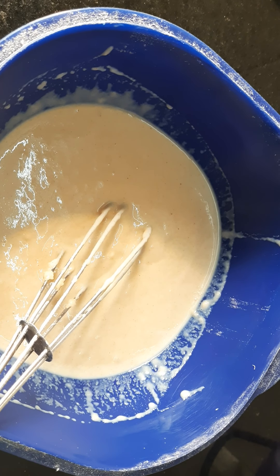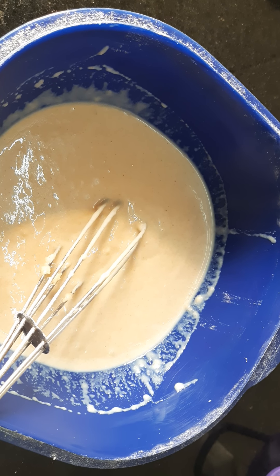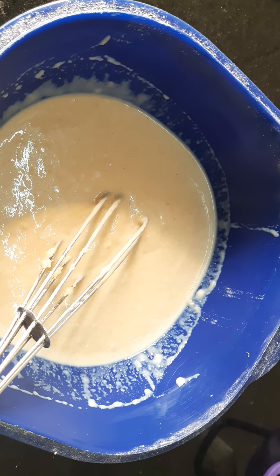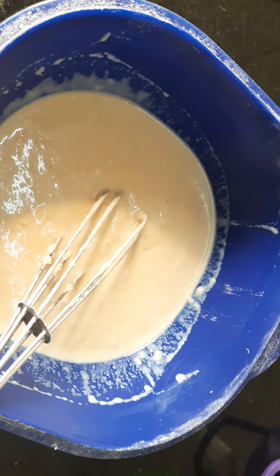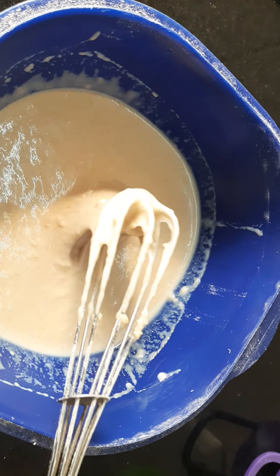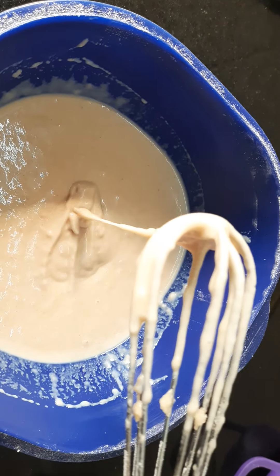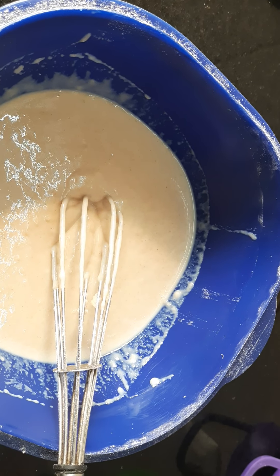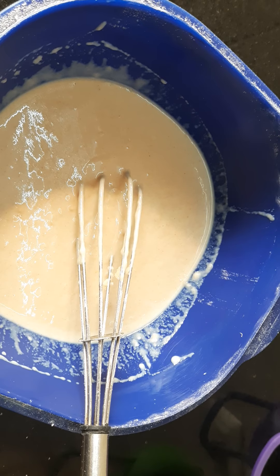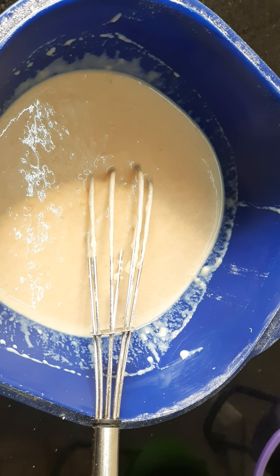Just like when preparing idli or dosa batter, or while kneading dough for chapati, we slowly add water, check the consistency, and then add more. Same way, while preparing batter for cake, if you are adding milk or water, you have to be very careful. For this sponge I needed about one-third cup milk plus one tablespoon, that is 100 ml total. Now I will add half a teaspoon vinegar, mix gently, and transfer the cake batter to the cake tin.